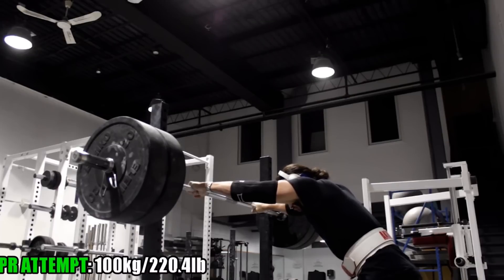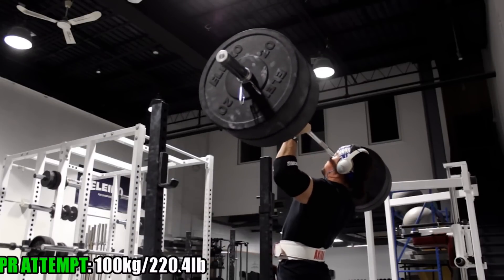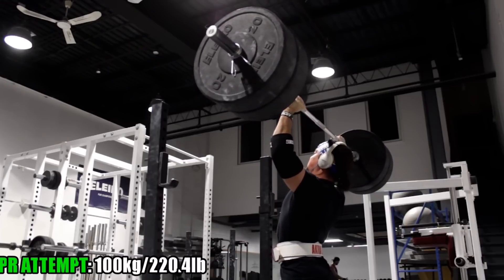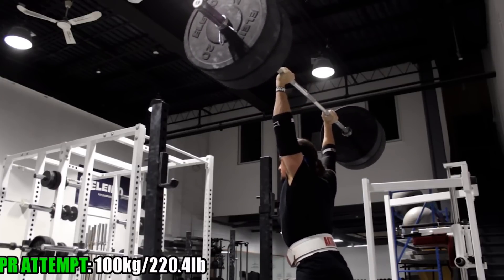What's cracking guys, Omar Yusof here back with another video. Today I want to talk all about the overhead press. I get a lot of questions on increasing your overhead press — in the last year I did increase it by 10 pounds. That doesn't sound like a whole lot, but the overhead press is really tricky to increase in weight, unlike the squat, bench, or deadlift where if you're consistent it'll go up.